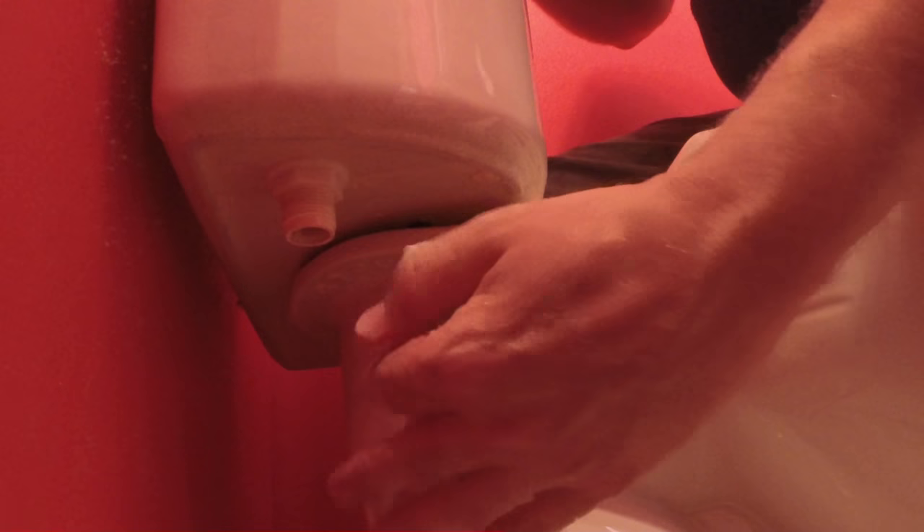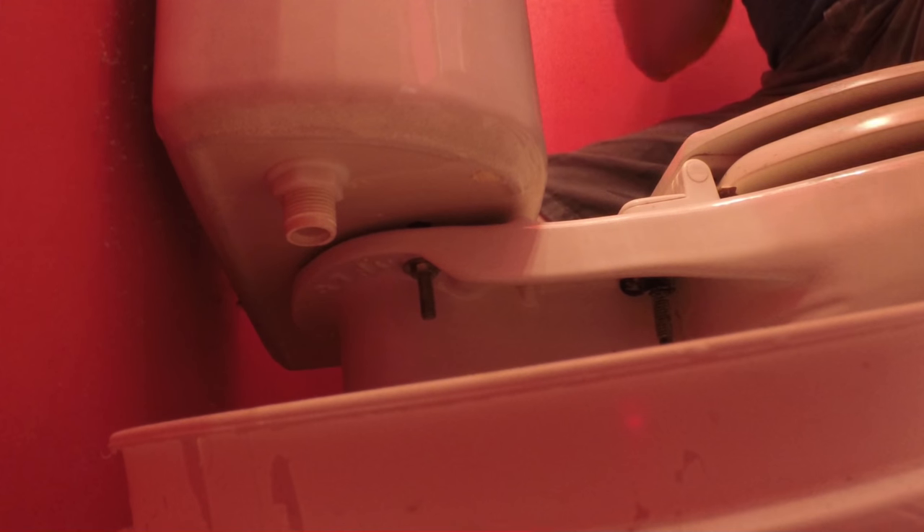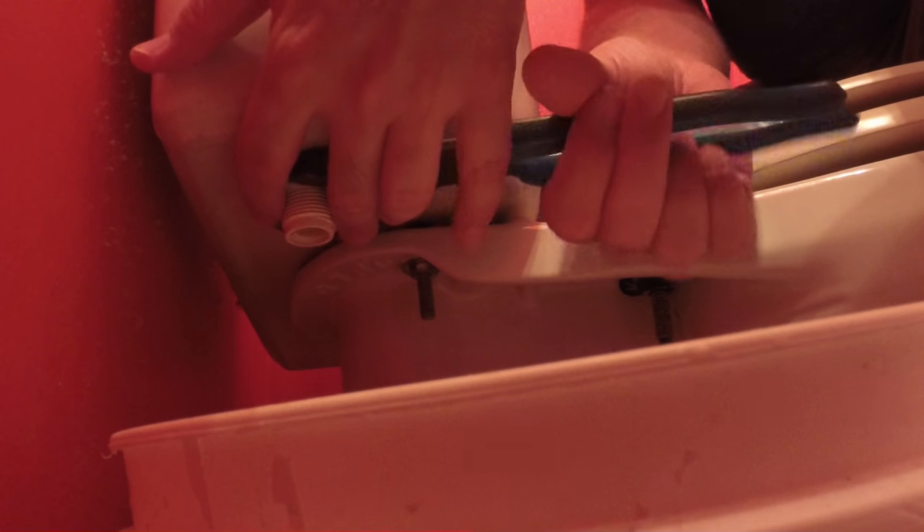I've got a towel down here to catch the water. I've already got the water shut off. Let's take this ball cock the rest of the way out so we can drain some water. If you're at the point where you're replacing this, it's a good idea to do a fill valve at the same time.